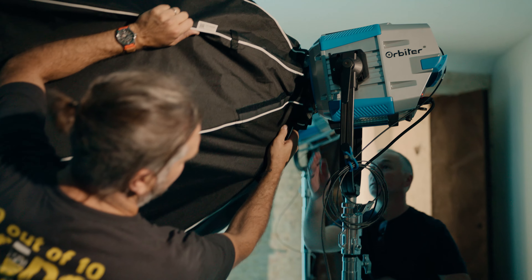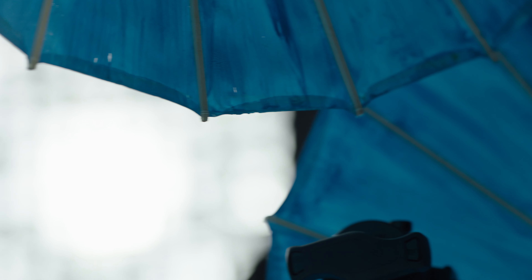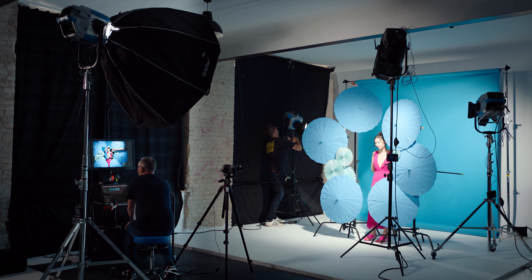The umbrellas were built around our model with an opening in the middle for her to stand in, and they were quite flat-planed towards the camera. We used a blue colour backdrop as a background.